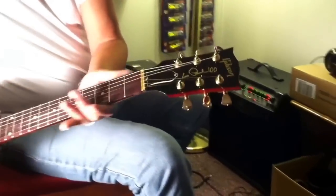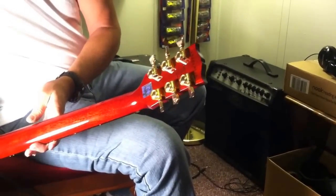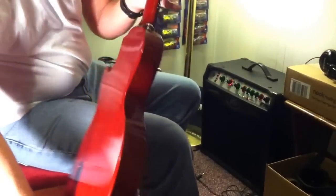The E-Tune, the Mini-Tune stuff's been changed out. I put gold Keystone Grovers on it. Good tuners.